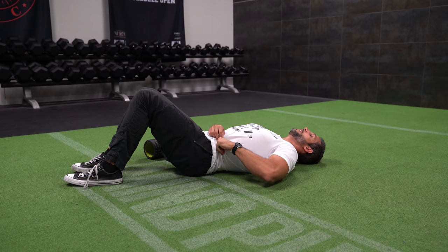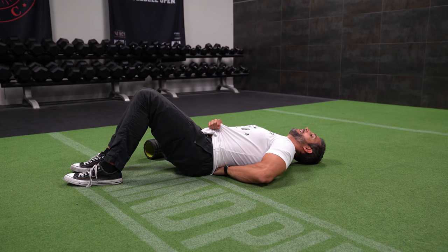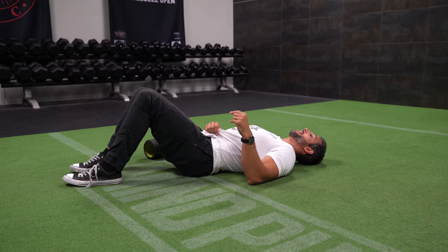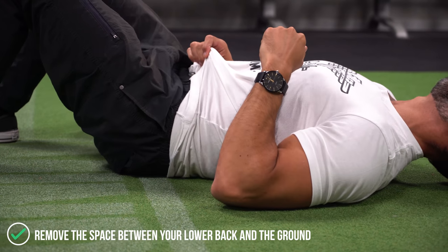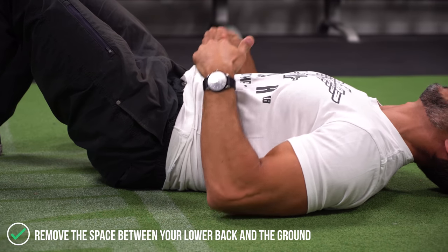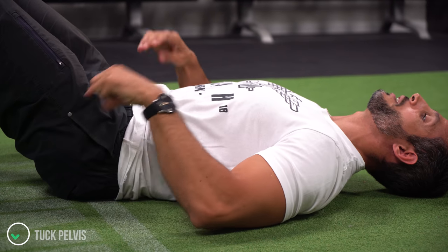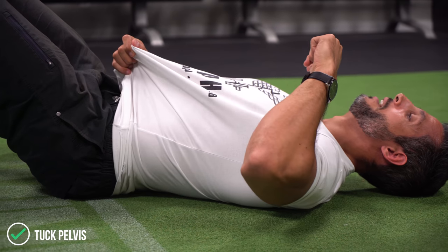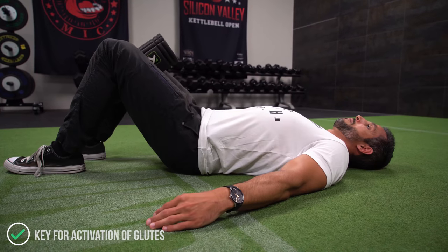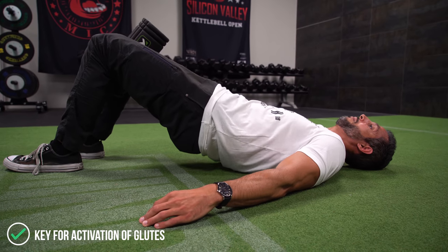The first thing you want to pay attention to is the natural arch in your back — I can actually slide my hand underneath my low back. That's fine, there's nothing wrong with that. But before we do the exercise, I want you to practice flattening your low back. Squeeze your core and take your hips and rotate them just a little bit. If you look at my low back, you can see I'm flattening it and rotating my hips. That's key because it's going to help me activate my glutes. So step number one: flatten the back.